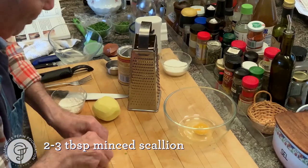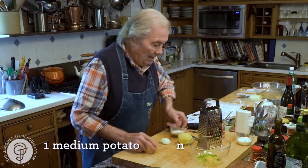I have one egg here, about two or three tablespoons of scallion, and I have one potato.